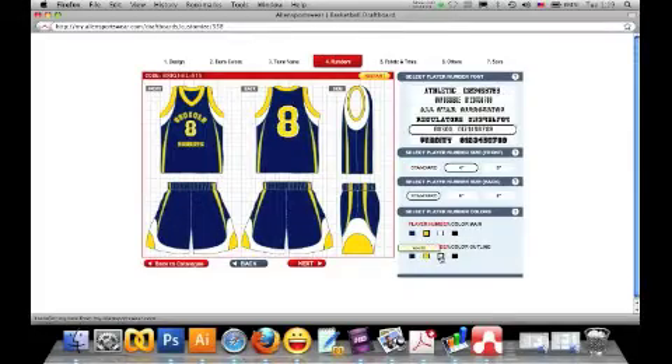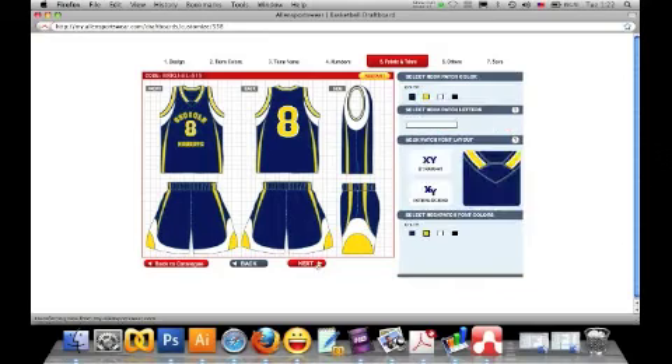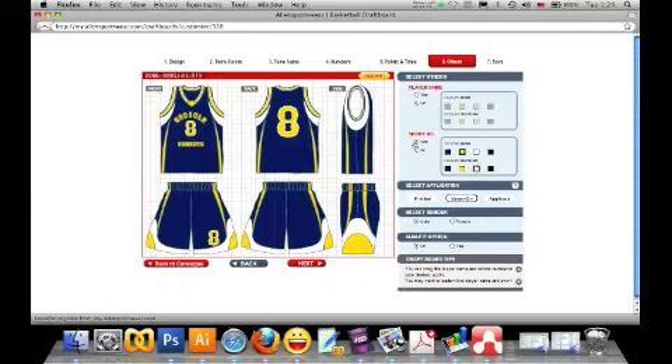You can have the option to add a short number to the pant, or you can add a logo on the back of the neck instead of having the player name.